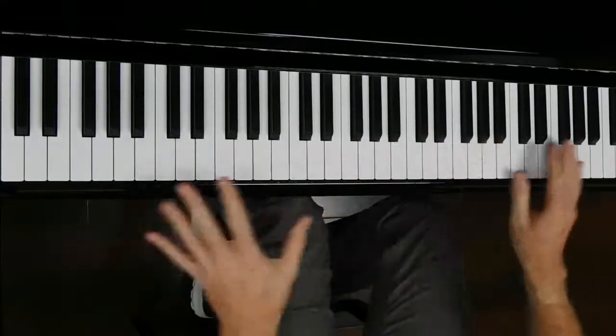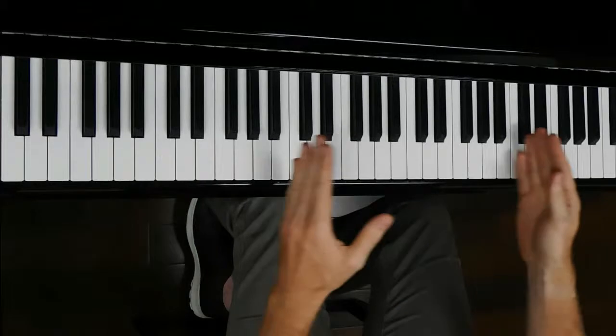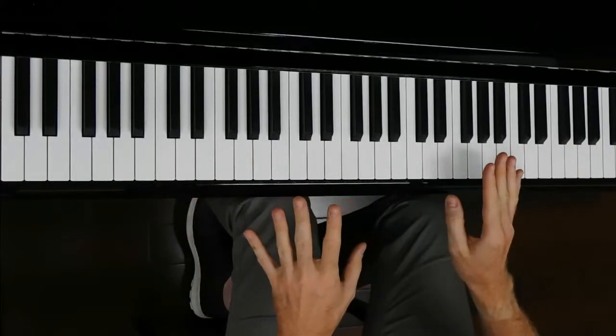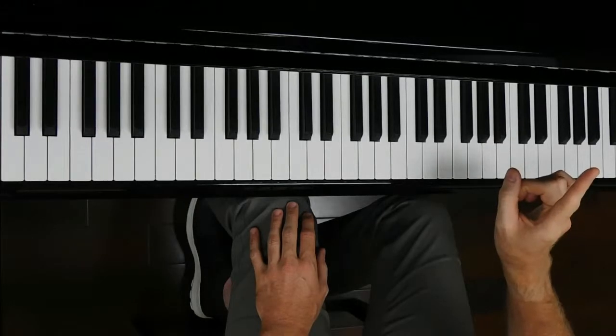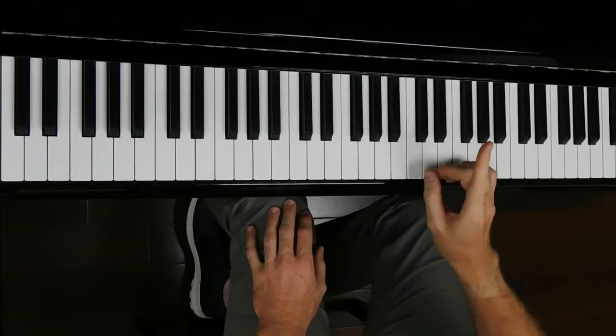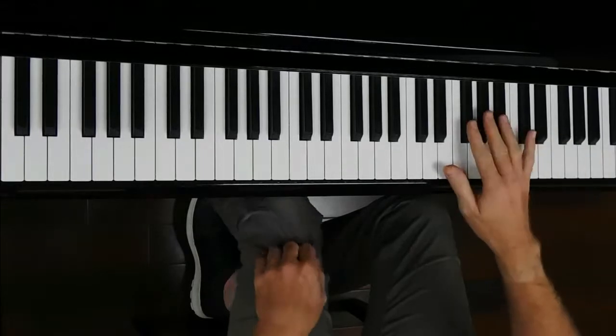So we finish all the triads. Now, how to do scales. Once you've got the triads, it's time to learn scales. The first scale to learn is not C — ever. The first scale to learn is F sharp.